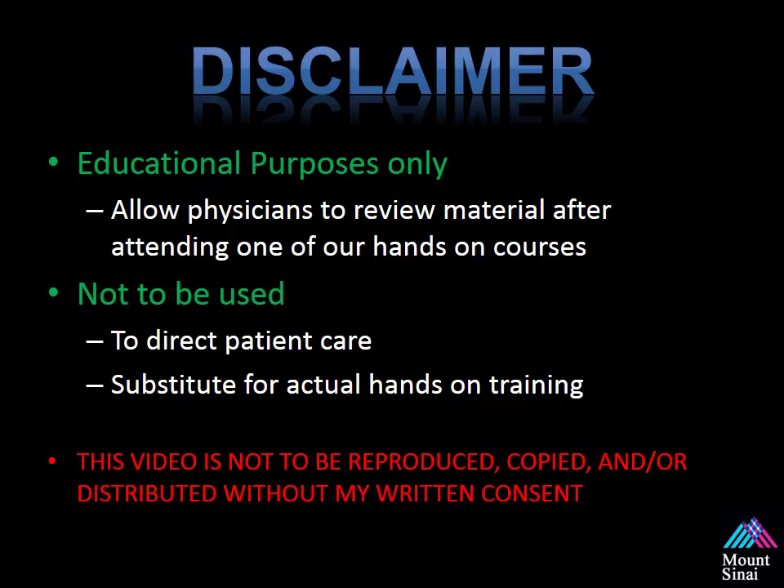Before we begin, we always have some disclaimers. This course is for educational purposes only. It allows our physicians to review the material after attending one of our hands-on courses. It is not to be used to direct patient care or as a substitute for actual hands-on training.